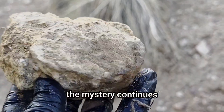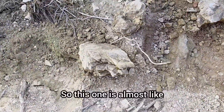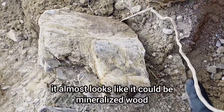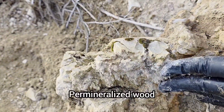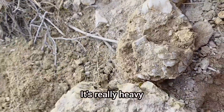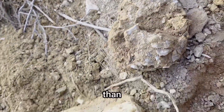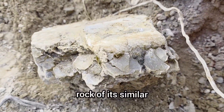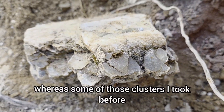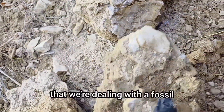So the mystery continues. Check this out - this one, when you look on this side, almost looks like it could be mineralized wood, right? Petrified wood - which is something that occurs at Manifest Ranch. It's really heavy. Fossils are always going to be heavier, for the most part, than a rock of similar mineralogy and size. And this one is really, really heavy whereas some of those clusters I took before were not, so that indicates we're dealing with a fossil.